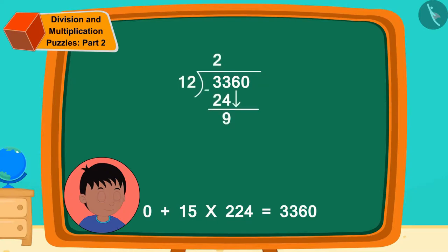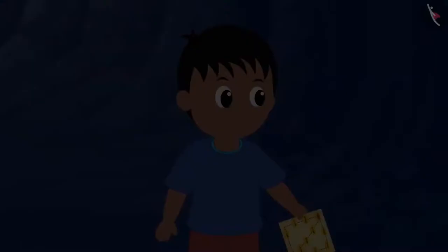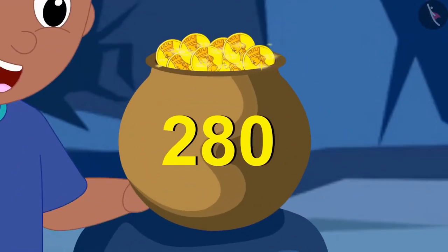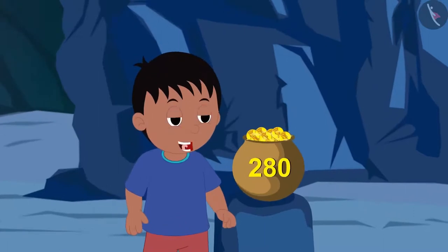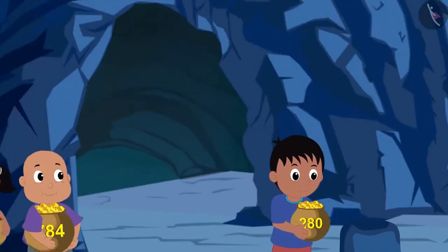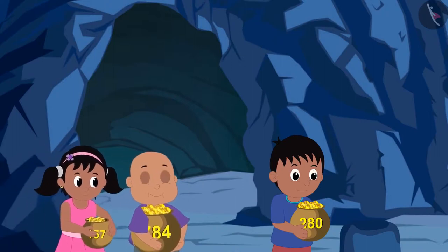Raju quickly found the answer to the division — 280. Raju reached the end by walking some distance and found gold coins in the treasure. Oh wow! I got 280 gold coins. Raju was happily dancing when Bablu and Pinky also reached there with the gold coins they found in the treasure.